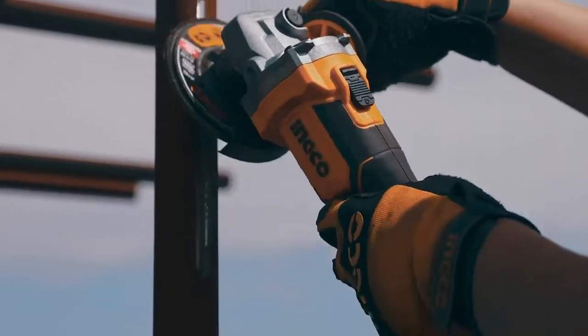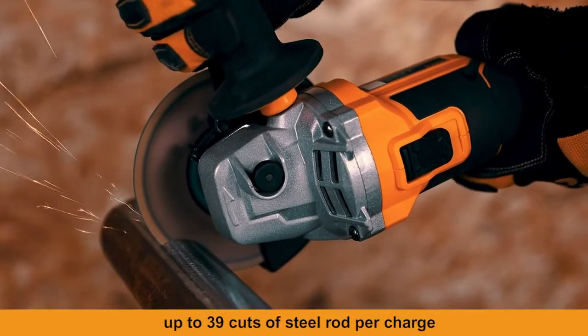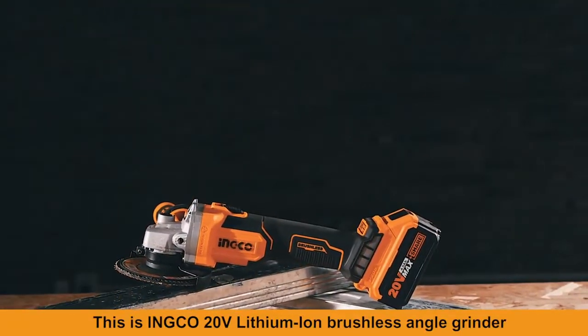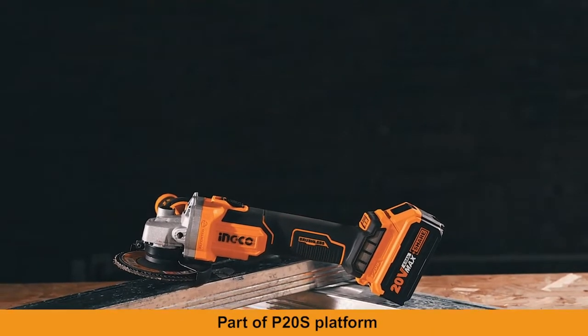Up to 39 cuts of steel rod per charge. This is the INKO 20-volt lithium-ion brushless angle grinder, part of the P20S platform.